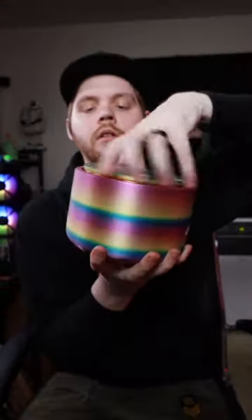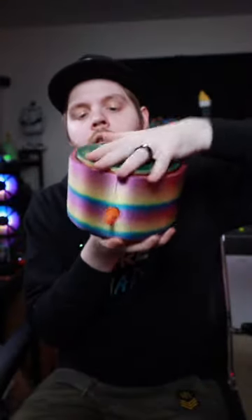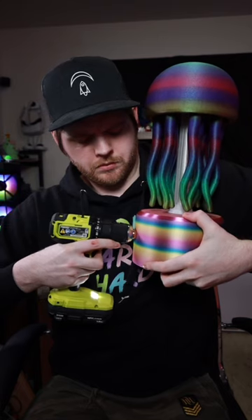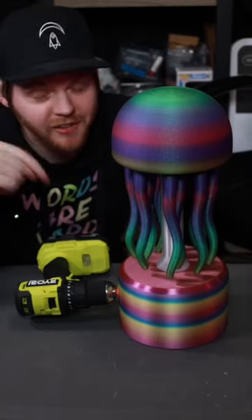It just finished printing, so let's try this out. All right, now we can try it out. Usually, I would say safety squints, but I'm going to hide underneath this table.